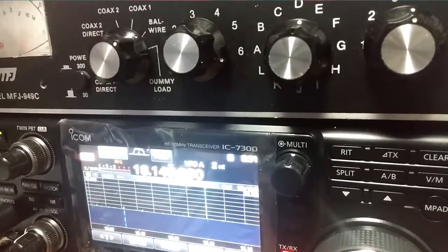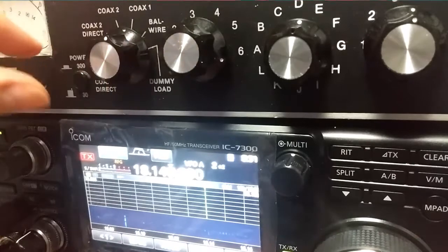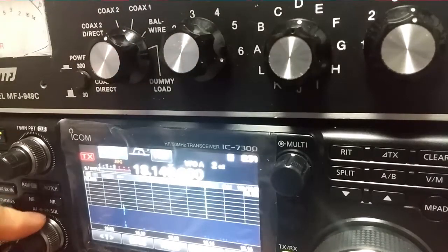Hotel Lima 1, Zulu, Italy X-Ray. Didn't get him, but I'm listening on 20, flipping over as you can see.